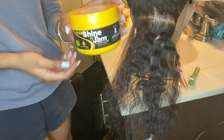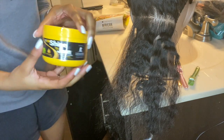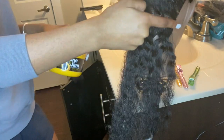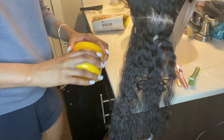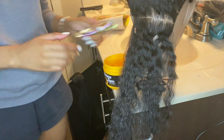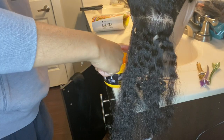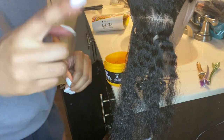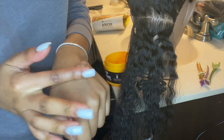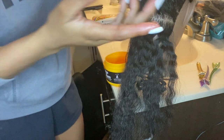I'll be using Shining Gem as my gel for my braids. This is a great product, especially for beginners. I'm going to put some across my part and start making my sections. After I part each section I'm going to clip them away so they're not in the way. The best thing to do is put some gel on your hand — this makes it easier so you don't have to keep going back.